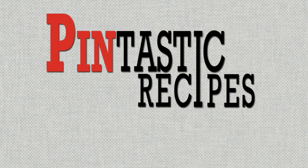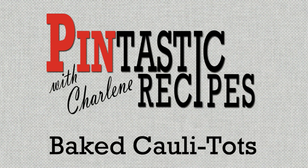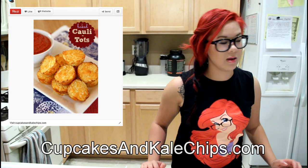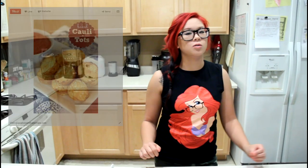Hey everyone, welcome back to Pintastic Recipes! Today we're doing a healthy rendition of a childhood favorite — tater tots. Stay tuned! We're doing baked Kali Tots today from CupcakesandKaleChips.com. They're baked, not fried, and no potatoes. Yep, obviously we're using cauliflower — therefore the Kali Tots.